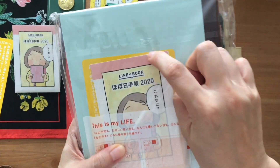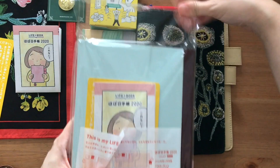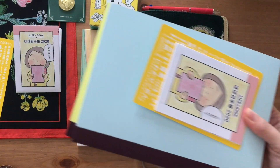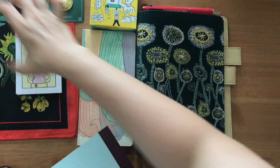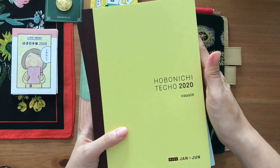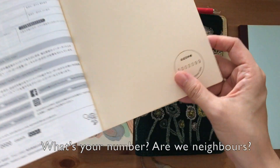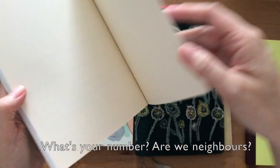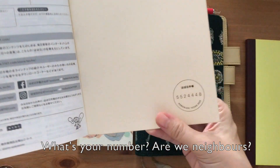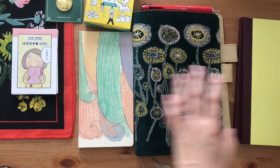This is the Hobonichi Techo in the Cousin size, in the Avec style — so the year is split into two books: January to June and July to December. This one also includes the pamphlet and yellow information card. I decided to open it up and share the serial number on the back of the book — I'm curious if anyone has a number close to mine. There's actually a thread in the Japanese Hobonichi group asking if anyone has neighboring serial numbers.